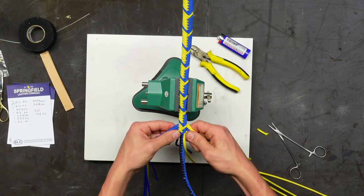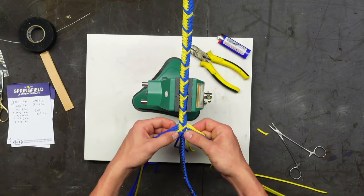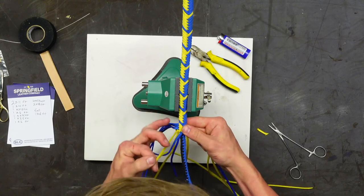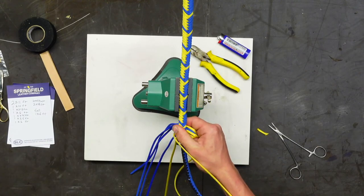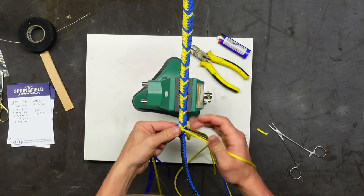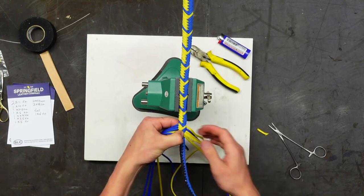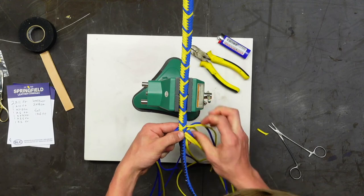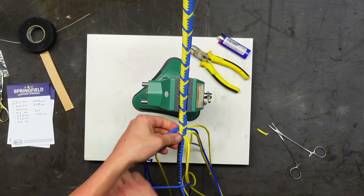This feels like the right moment to drop — as discussed on Wednesday, when you decide to drop a strand it's really when it feels right, when you need to get the taper in the correct spot. You don't just necessarily wait till you run out of cord.